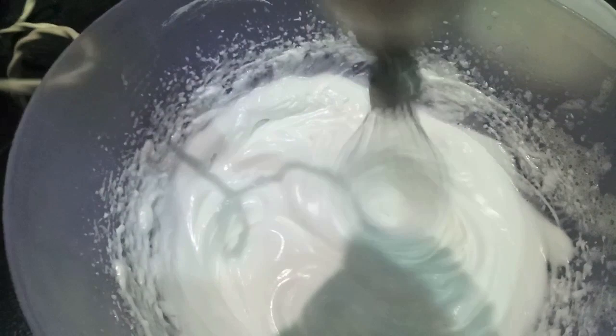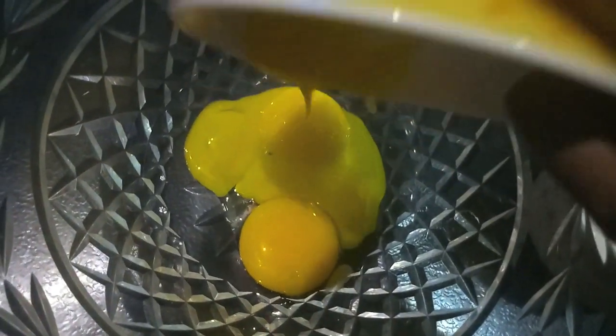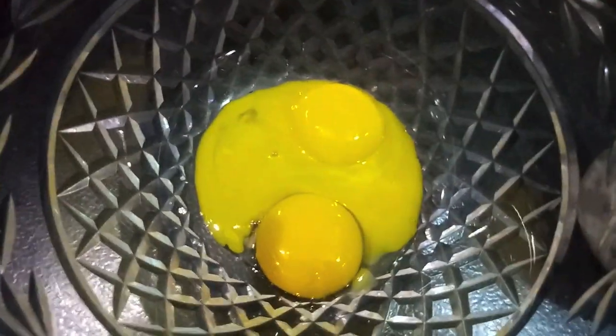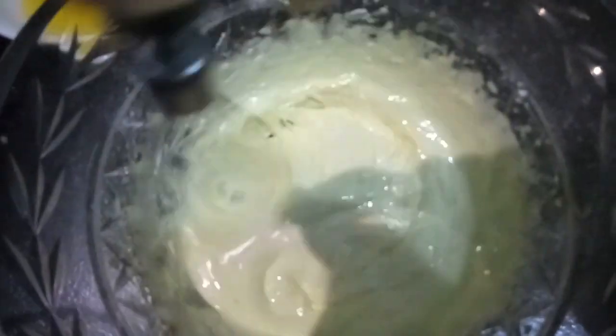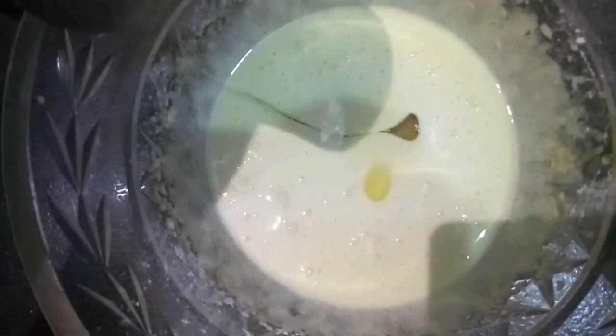As you can see, we will whisk to get a very good texture and soft peaks. In a separate bowl, we'll add the egg yolks and then add 3/4 cup of sugar, plus 1 full cup plus 1 tablespoon of sugar, and whisk until we get a nice light yellow color and a uniform mixture.